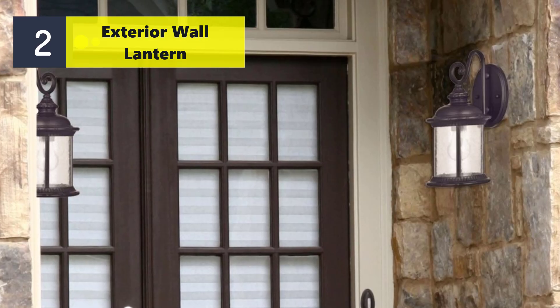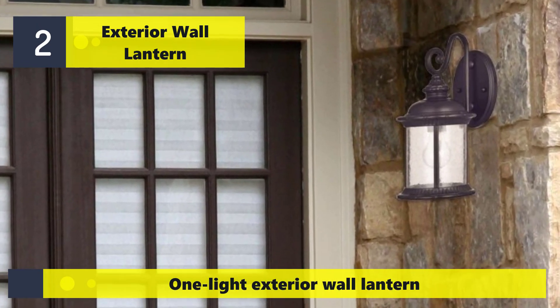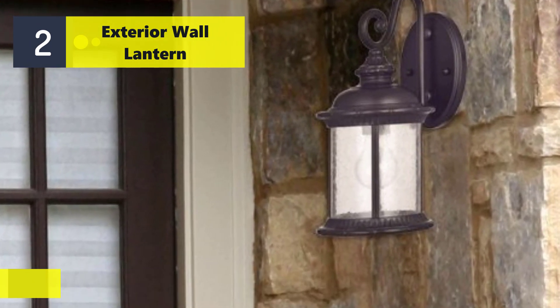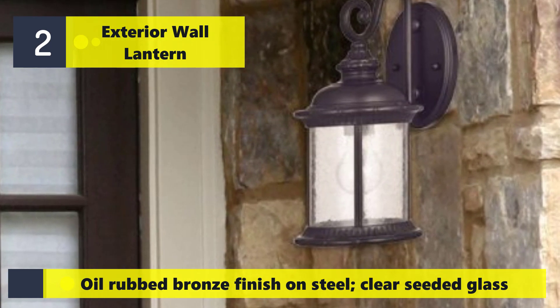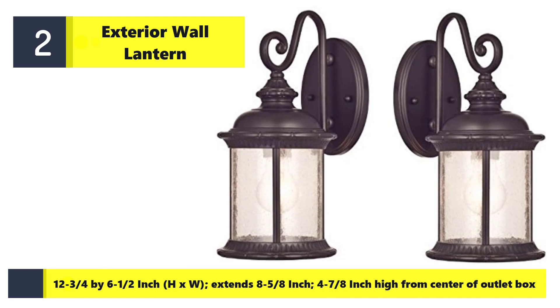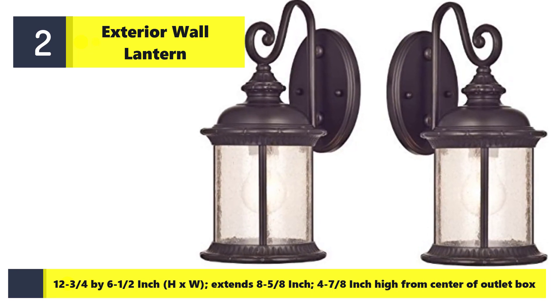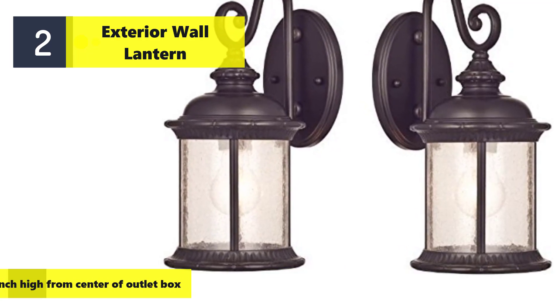Number two: exterior wall lantern, one light. Oil rubbed bronze finish on steel with clear seeded glass. Dimensions: 12 and 3 fourths by 6 and 1 half inches height by width, extends 8 and 5 eighths inches, 4 and 7 eighths inches high from center of outlet box.